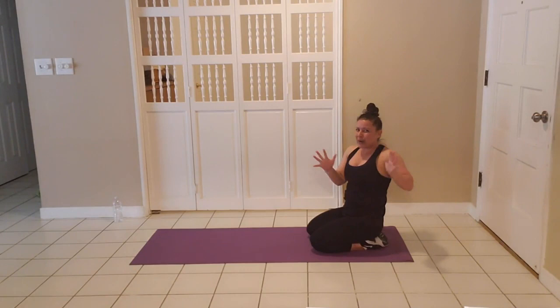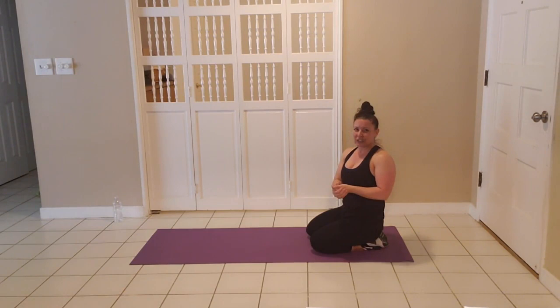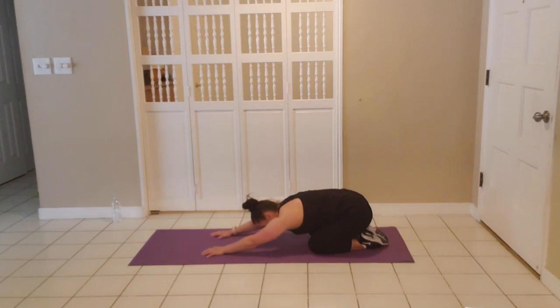Give yourselves a big hand! But we're not quite done yet. We're going to go into our cool-down and flexibility, which is so important to finish our workouts with. We're going to stay on our knees, reach those arms out, and sit back towards those heels. Your hips don't have to touch your heels, but sit far so you get that nice reach in your back.